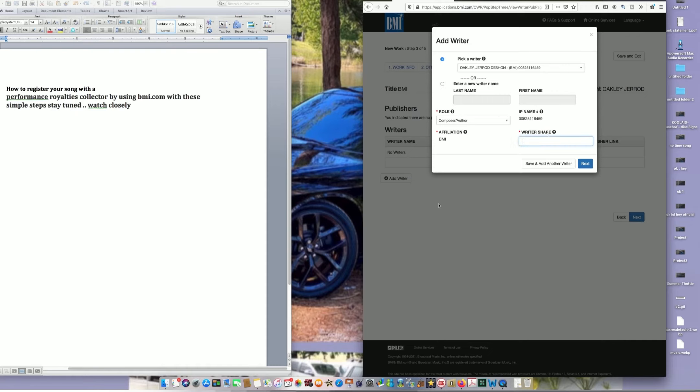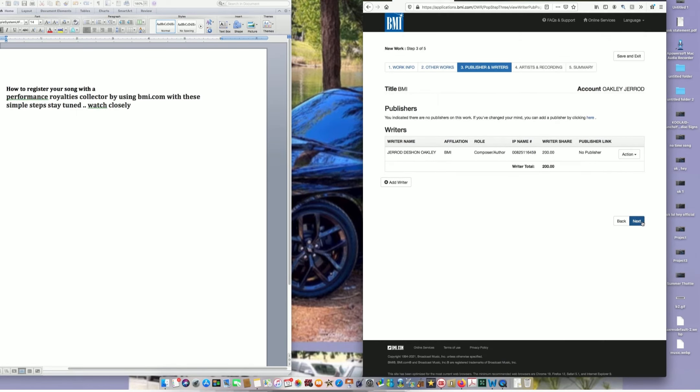Affiliation is BMI because I'm with BMI as a songwriter. For the Writer Share, you're going to put 200% — unless you and the producer discussed splitting it. If you give the producer 50%, you'd put 150%. If you have a publishing deal, you put 100% to the writer and 100% to the publisher. Without a publishing deal, just put 200%. If you want to add a producer, you add them right there.